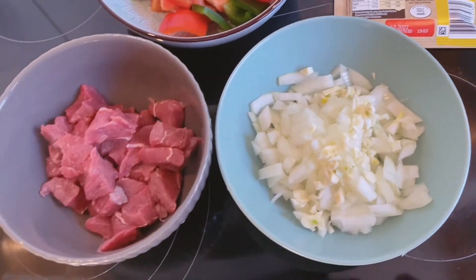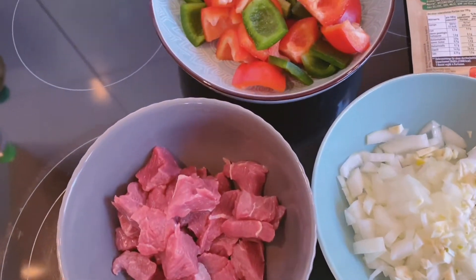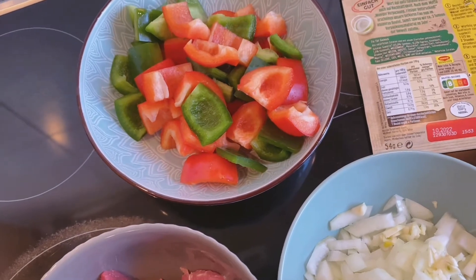เมื่อเดี๋ยวเรามาดูกันว่า กูลาชที่เครื่องไม่ครบ รสชาติจะเป็นยังไง (Let's see what the goulash tastes like when not all the spices are included.)